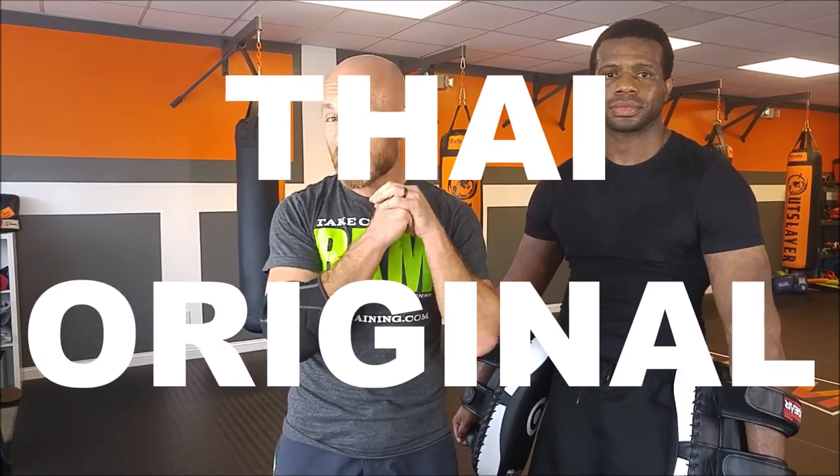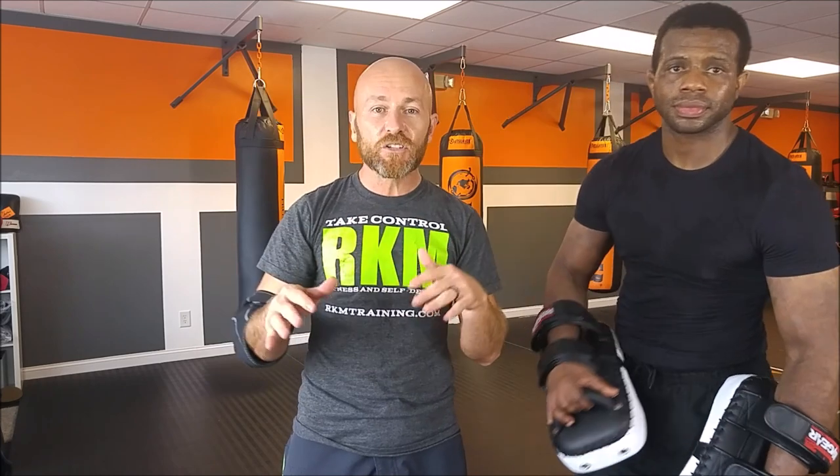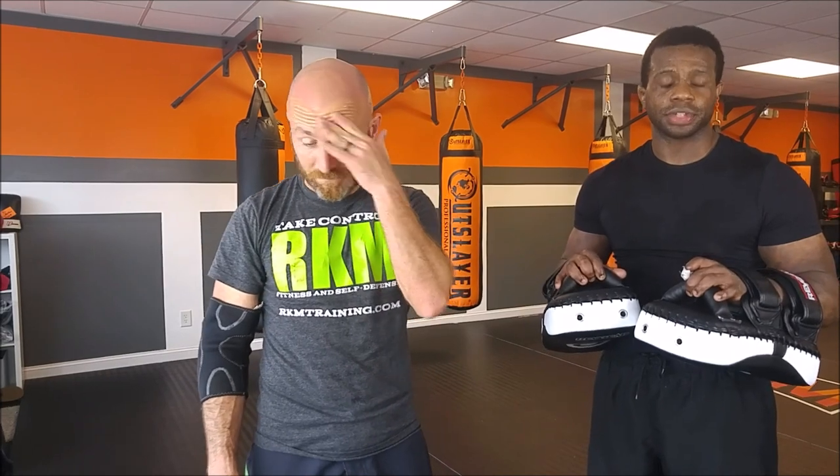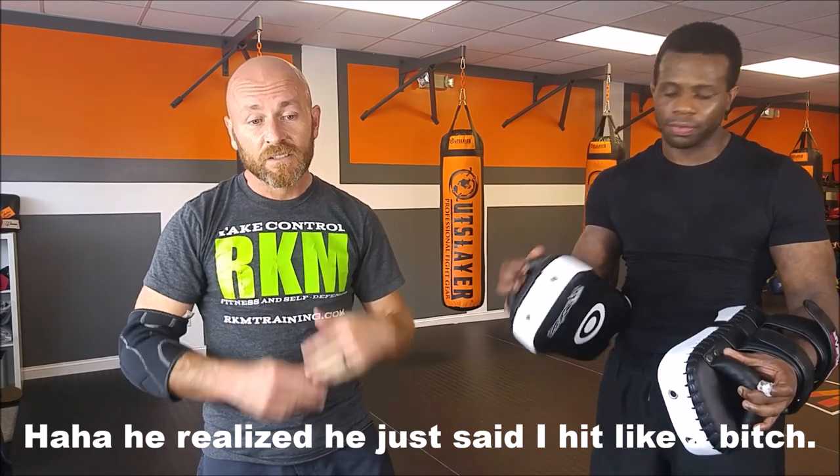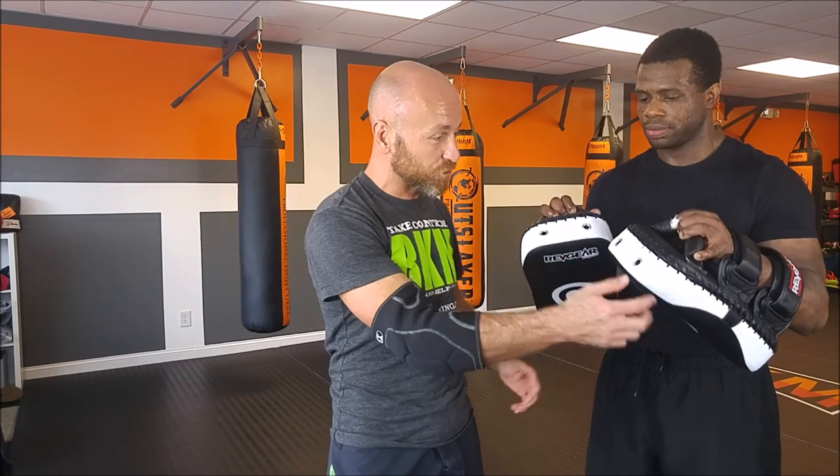These are the original Thai pads from Rev Gear, brand new, fresh out of the box like two days ago. Final thoughts, overall thoughts: I would have to say these are probably the best Thai pads I've ever used. I didn't feel a lot of impact — well, I did, but it wasn't stinging impact and I didn't feel the shins come from underneath. These things are awesome. This little extra ramp in here is like a game changer.